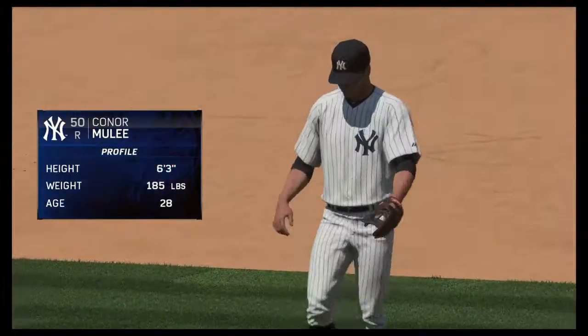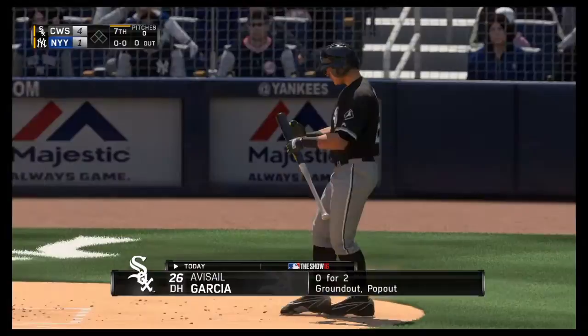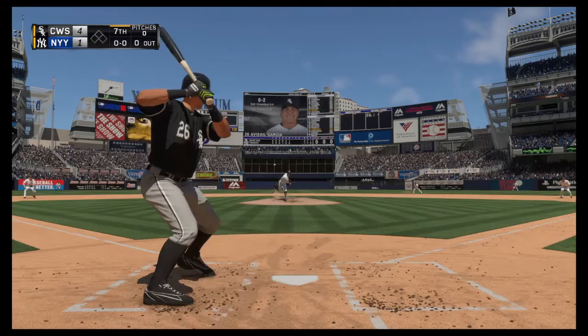Let's take a look at our game summary through the first six. Number 50 will come in and pitch now. Digging in now, Avisail Garcia. His last at-bat didn't go his way as he popped out in foul territory.